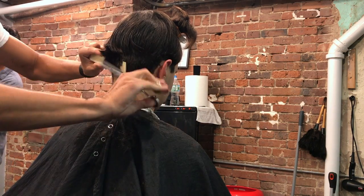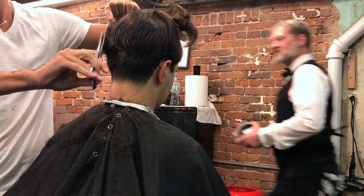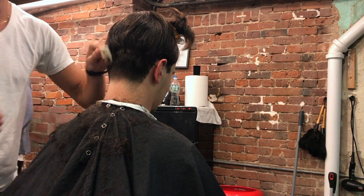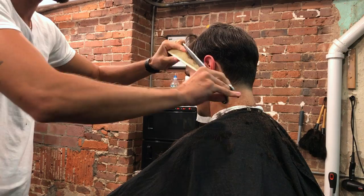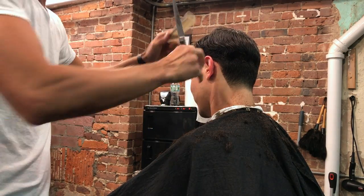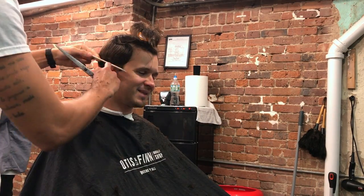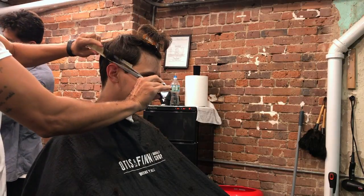Once the tape up is done, we are off to the races. From that number three guideline we set in the beginning, we're going to scissor over comb and blend that bottom hair into the transition. I like to divide my haircuts into three sections: the sides and back, the transition hair, and the top hair. Here with the scissor over comb I am blending the bottom hair up to the transition hair, keeping the comb at a 90 degree angle and wetting the hair just a little so it lays flat on the comb.